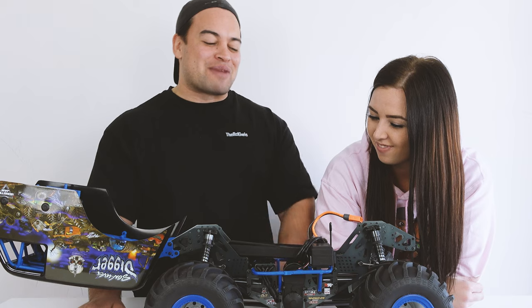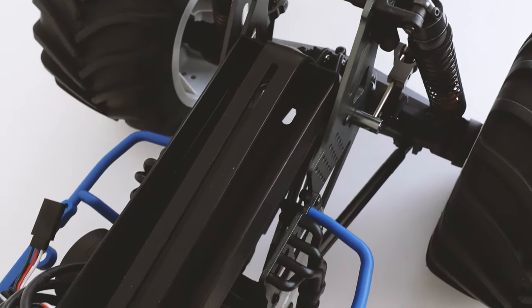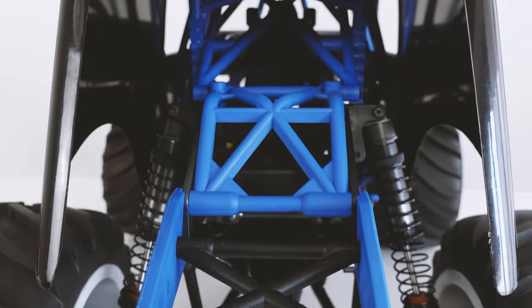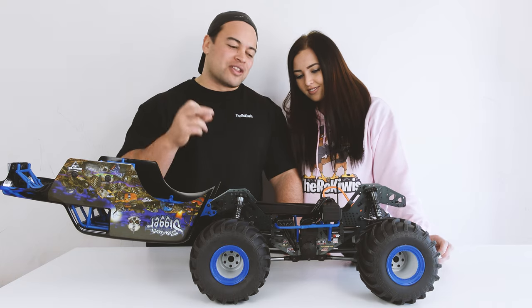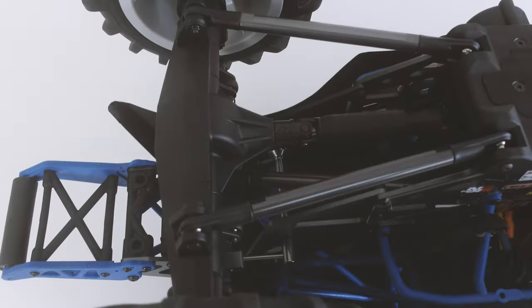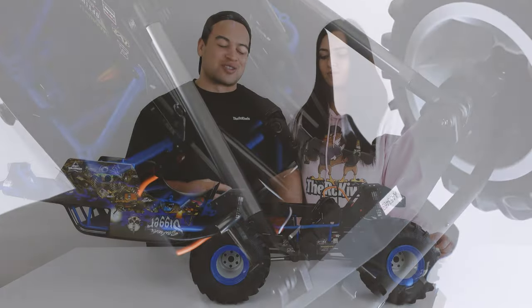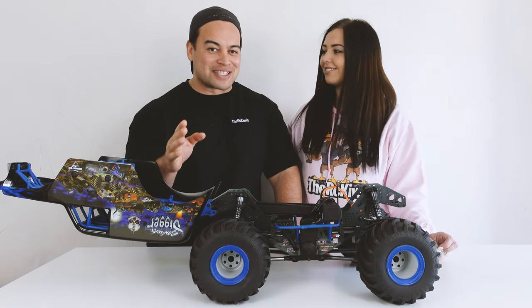We're going to be running this on our smart batteries — we're smart like that — although we have been having some issues with them which we'll talk about later. The chassis is made of metal with three plates either side: front, centre and rear, which attaches to a wheelie bar that's sure to get a lot of use today. The drivetrain is all-metal geared with front, rear and centre differentials — 100K fluid in the front, 100K in the rear, and 500K in the centre.